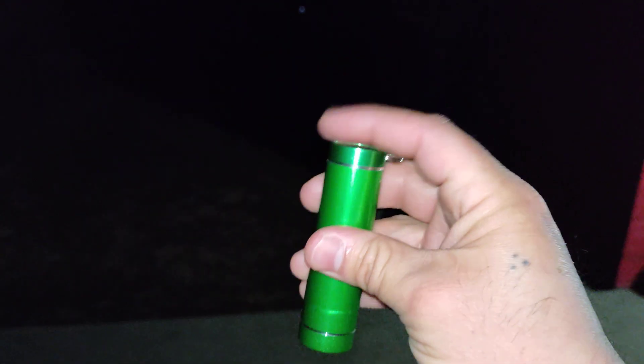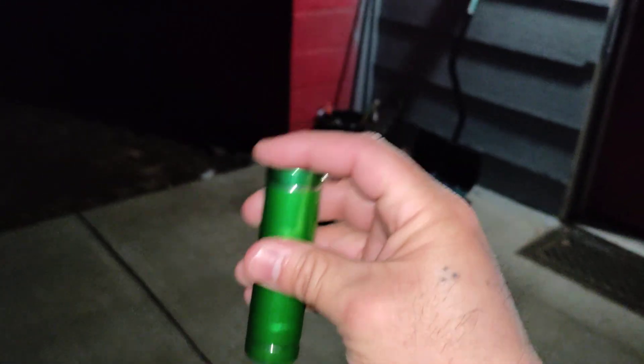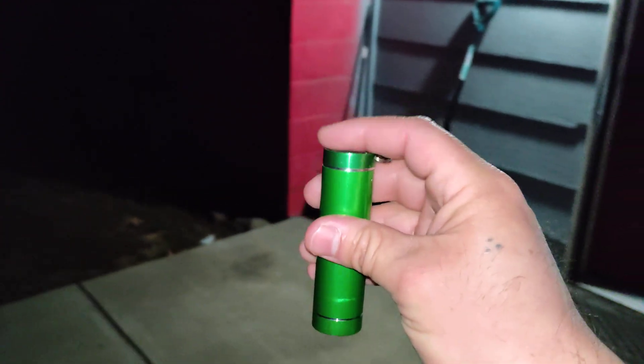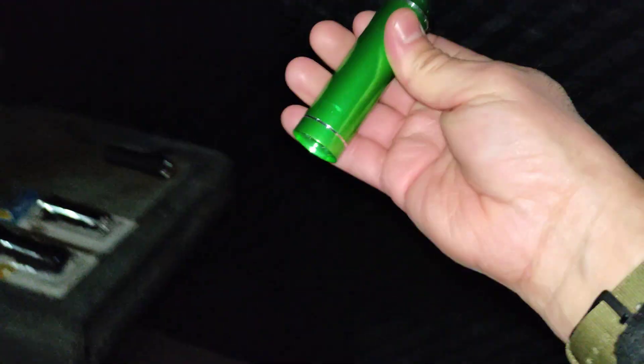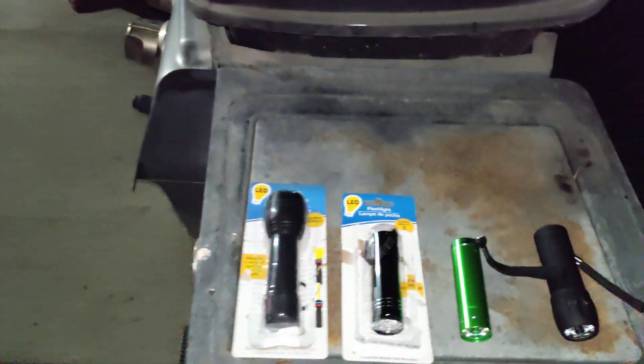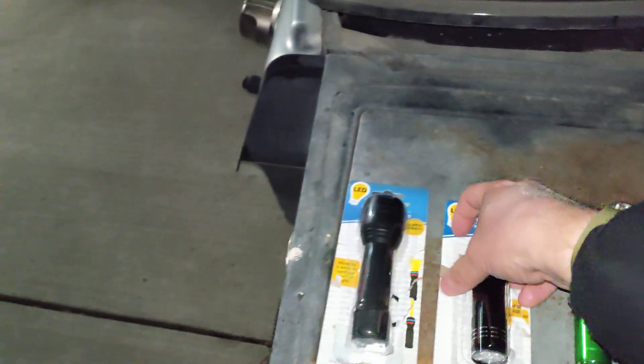I've already had to replace this one once. If you have an issue with the flashlight, take it back to Dollar Tree and do an even exchange. The second one I grabbed seems to be fine — the malfunctioning one you never saw on video was strobing on its own.